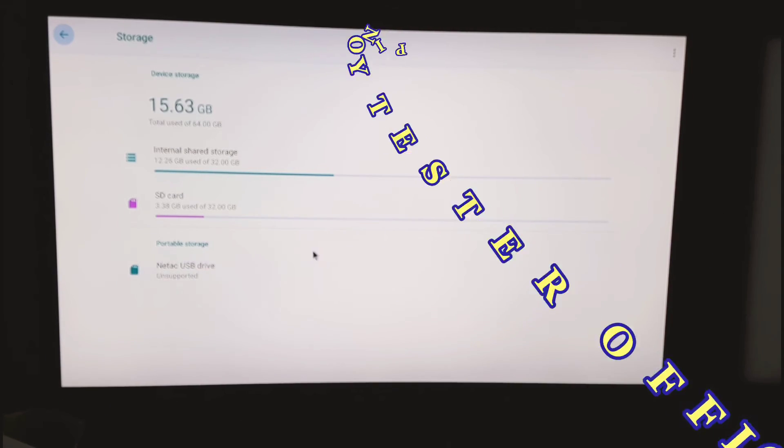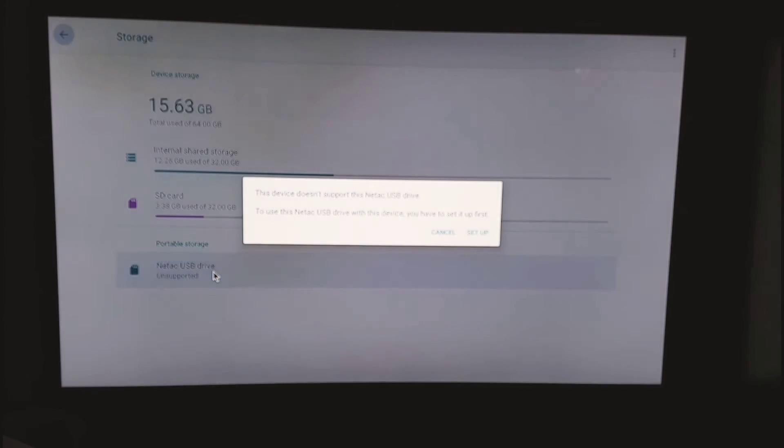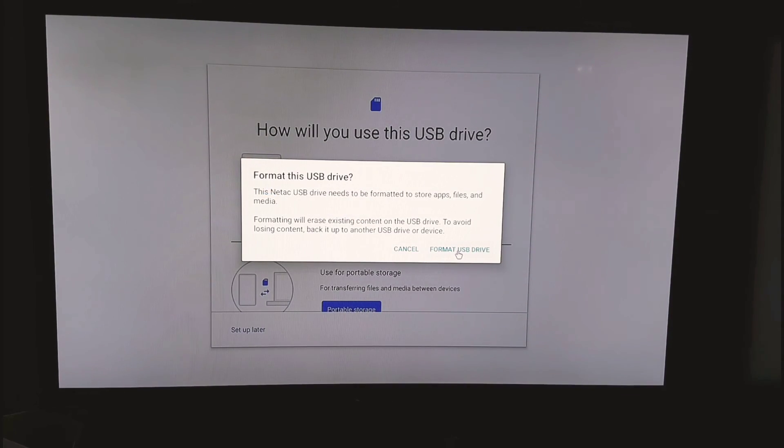Now let's set up the NeckTack USB drive. Same process — I'm going to set it up as full internal storage, not portable. I'll click Setup and select full storage, then format it.